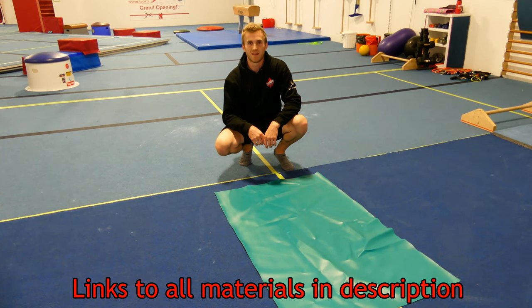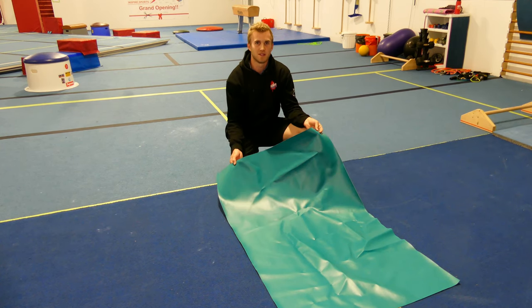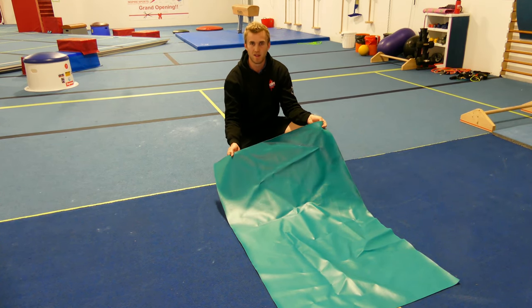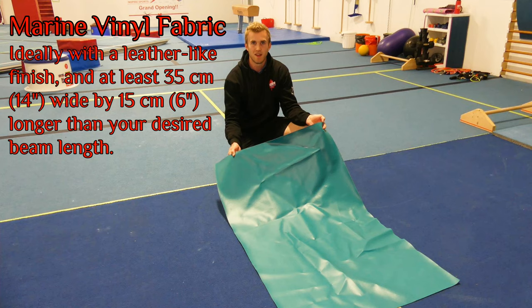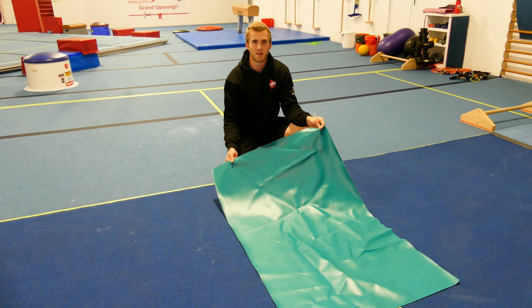Starting off with our materials. The gymnastics beam is made of leather, however for a home beam and with COVID precautions, one of the best materials we can use is marine vinyl. It's still slippery enough to do gymnastics turns but also is waterproof so we can wipe it down with any cleaning agents.